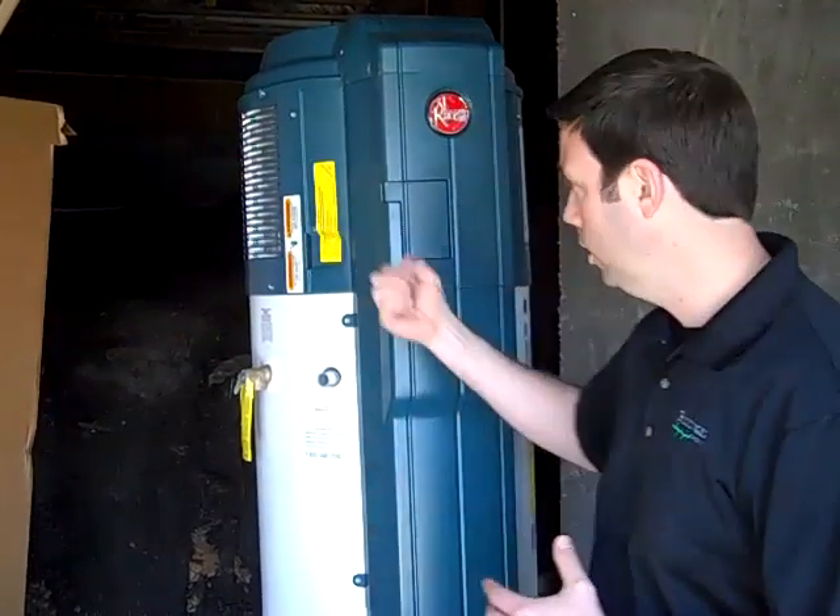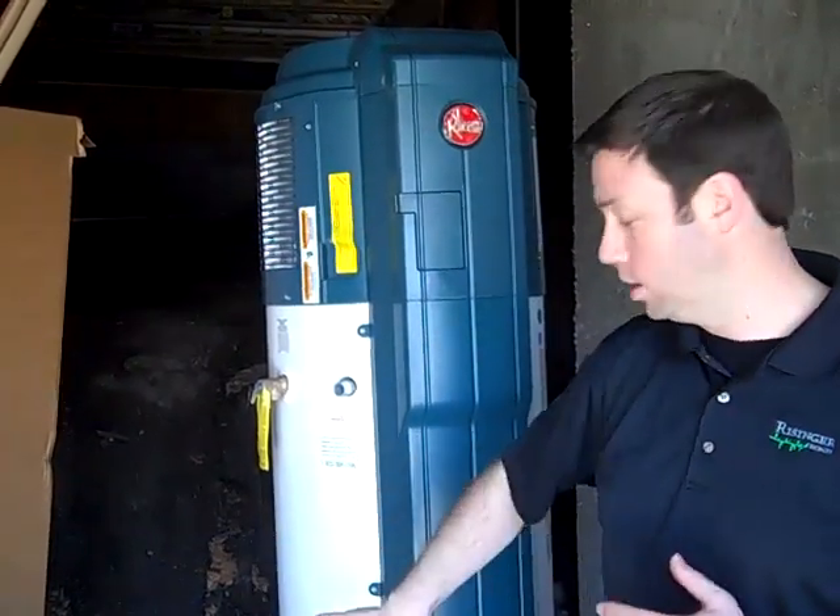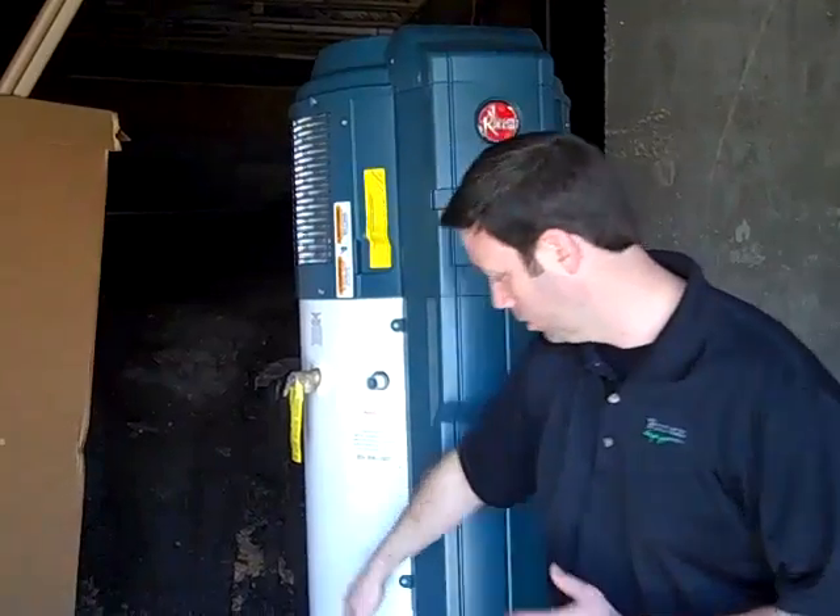It'll even be a couple degrees hotter than that in this crawl space. All that heat in this crawl space — this heat pump back here is drawing that heat in and compressing that heat and sending that heat basically into this tank here, and it's going to be much more efficient than a standard resistance electric water heater. In fact, it's about twice as efficient.